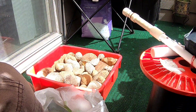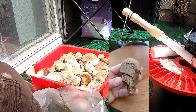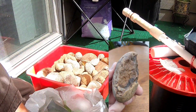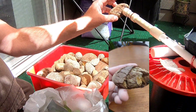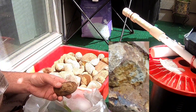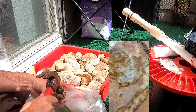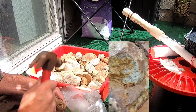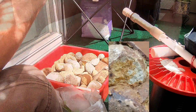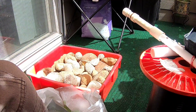Pointing out the mineral inclusions visible under the microscope in the broken rock sample.